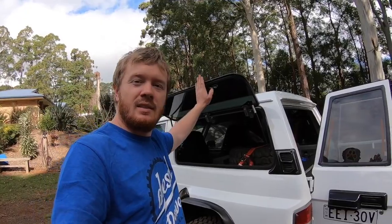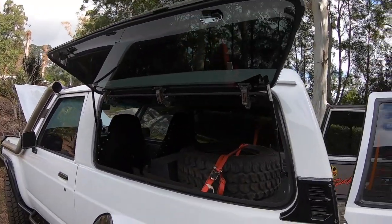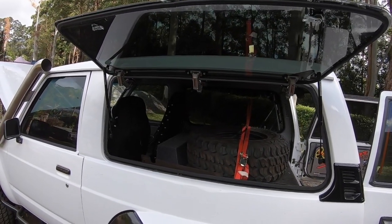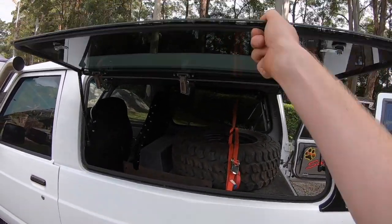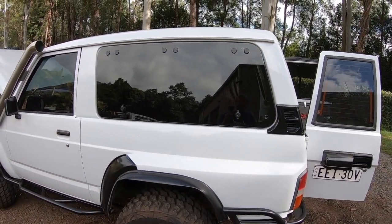The biggest thing my sister always wanted was one of these gullwing windows, so I said, 'You can have them — have whatever you want.' Here they are. Really nice kit of gear, and it just makes the car so much better — great access into the back for camping.